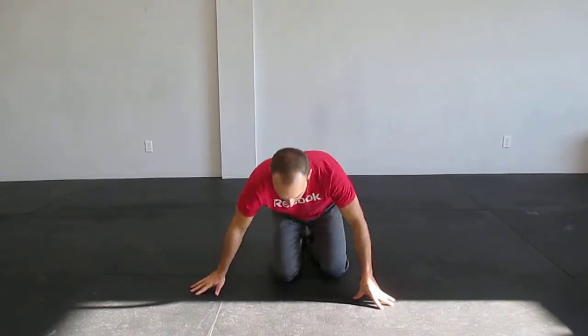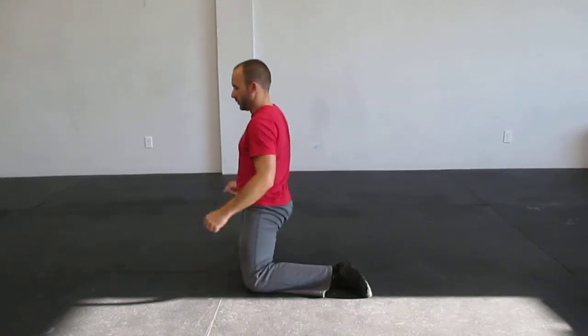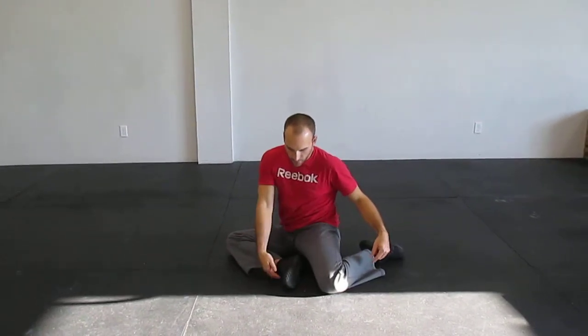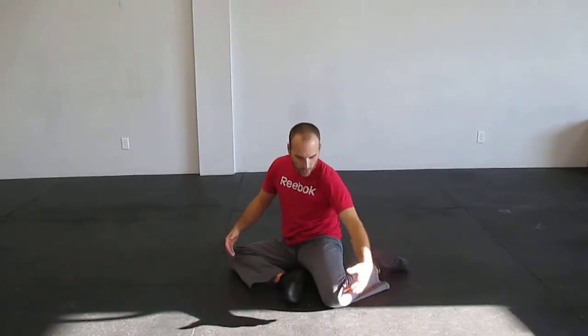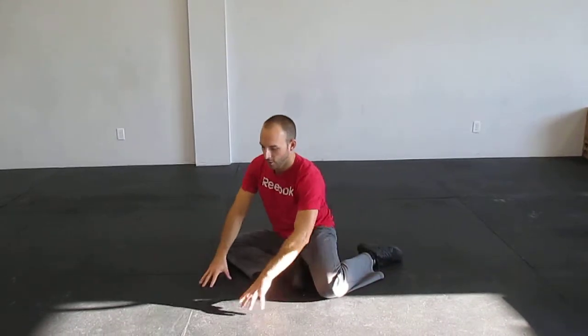It's called a shin box, and it looks like this from the side. What we're looking for is you're going to make two L's with your legs — your front leg and your back leg. You want to make sure that the side of your foot is flat on the floor and the side of your knee is flat on the floor. Then you're going to squeeze your glutes and come up, and then come down. Try not to use your hands to help push yourself up — this is all glutes and it's all hips.